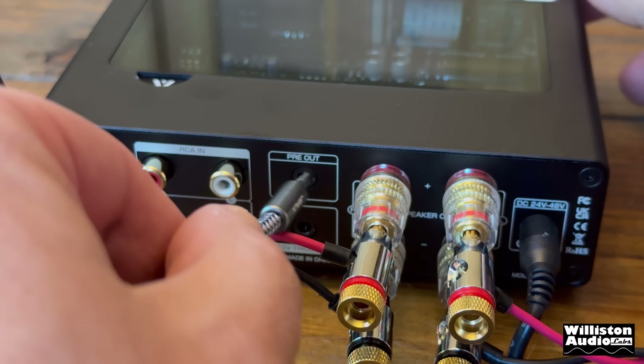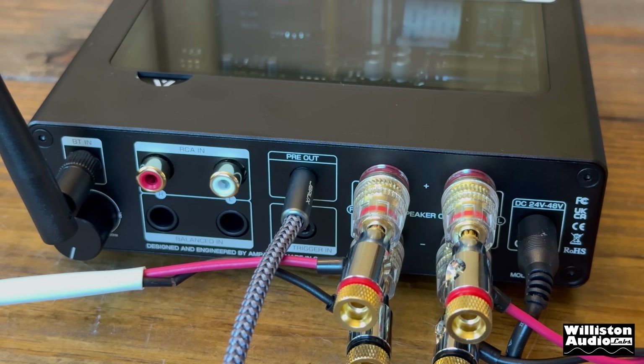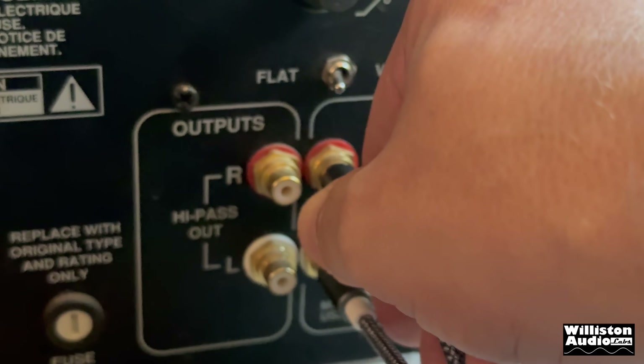Just for fun and extra demo power, let's plug in the preamp output into the Sunfire True Subwoofer Mark II and rattle the table a little bit.